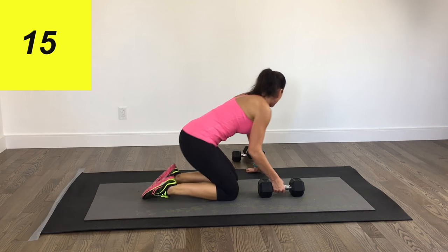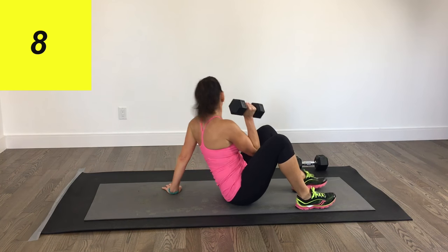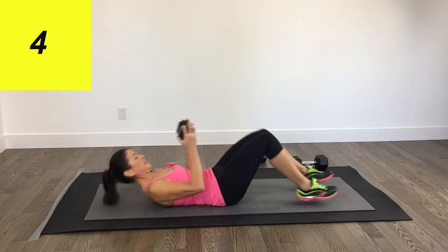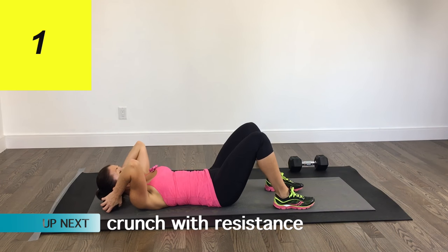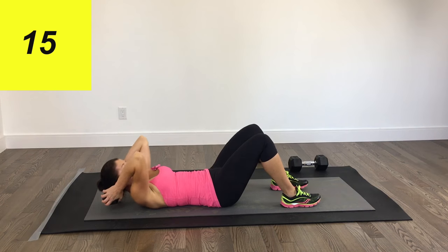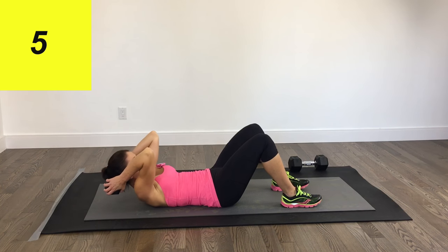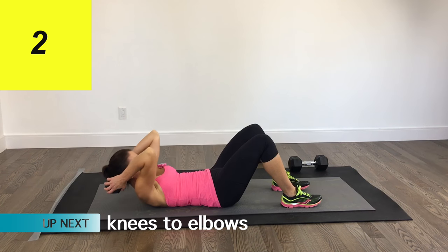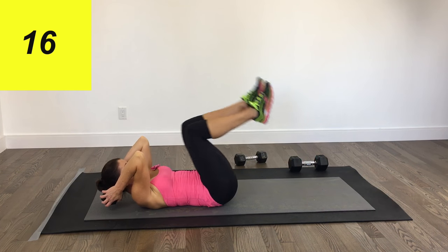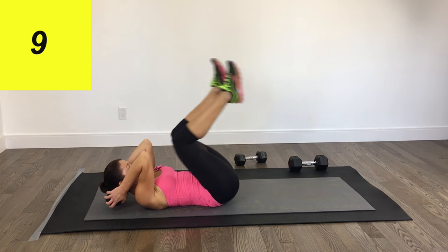We've got one more. Come all the way down on your back and pick up your lighter dumbbell. Take it just behind your head, elbows forward, knees bent, and we are crunching — a little extra resistance with that dumbbell. We're trying to get those shoulders peeling away from the floor. Then we're going to keep the head off the floor and bring the knees in and down, touching those elbows if you can.